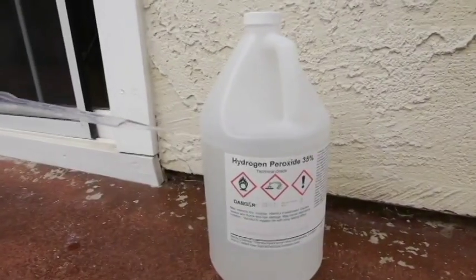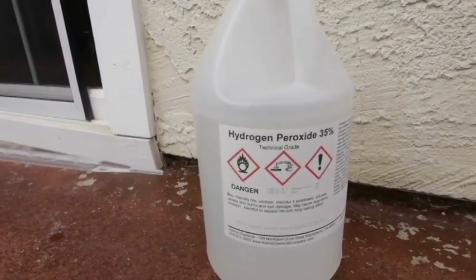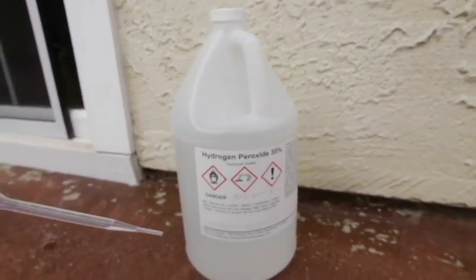Now I'm going to go ahead and pour just a couple drops of hydrogen peroxide into the container just to see if anything happens.